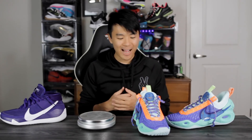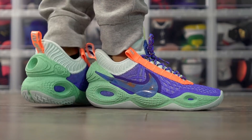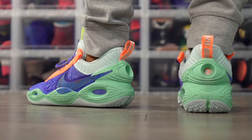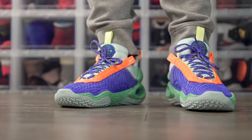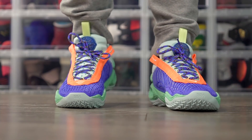Moving on to aesthetics — I love the way this shoe looks. I love the bubbling, the placement of the Swoosh, and the materials look dope too. I'm not a huge fan of this particular colorway though — I like the Air Mag colorway a lot better, or the green glow. Let us know what you think of the aesthetics in the comments. Wrapping up, my first impressions of the Cosmic Unity are really nice. The main negatives are the heel slippage and the overall bulk and thickness of the materials, but I don't think those are deal breakers. The pluses will far outweigh the cons. If you want to cop, I'll leave a link in the description — thanks for watching!